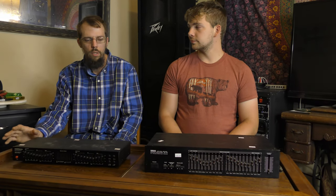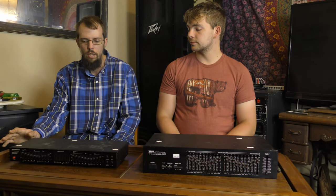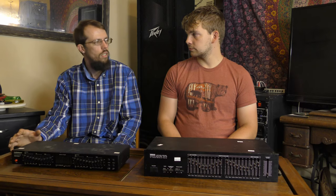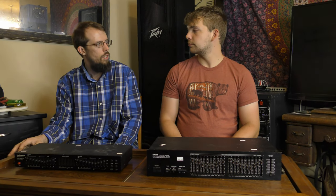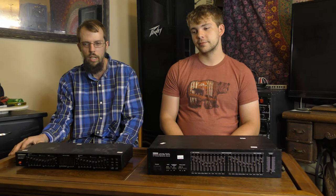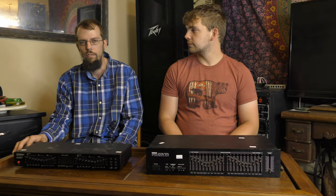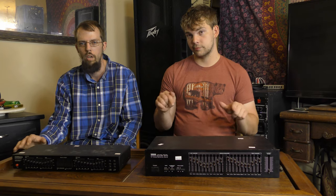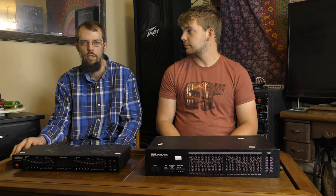Alright guys, I think I've said really all the useful stuff there is to say about these two units, these two equalizers in front of us today. I want to say thanks to Kevin for being on the show. We enjoyed having you here. If you guys liked this video, make sure to subscribe and leave a comment down below — there will be plenty more audio and computer-related videos here in the future.